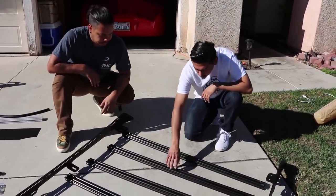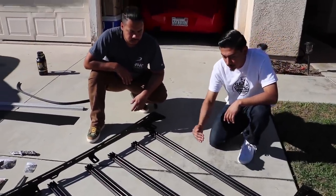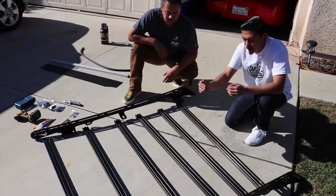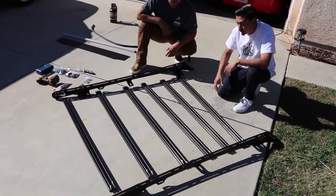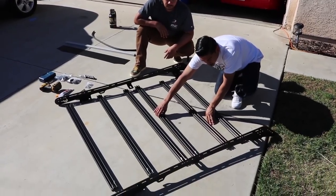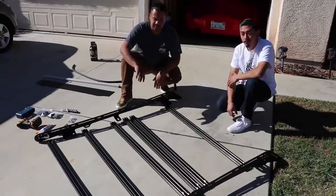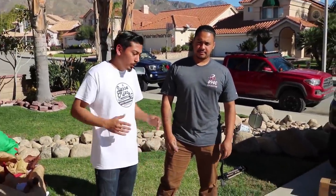Another key note: make sure you measure the crossbars out. I don't have a sunroof so I can lay them out evenly, but if you do have a sunroof you'll want to measure it and line the bars up accordingly. You can use all of them or just four plus the one up front. Chris is going to be helping us with this install — we're trying to do it as detailed as possible.